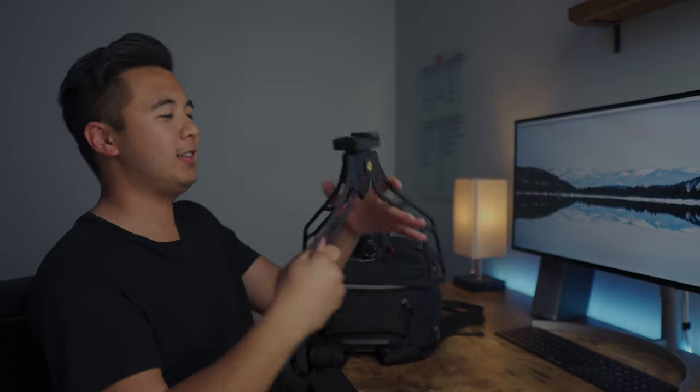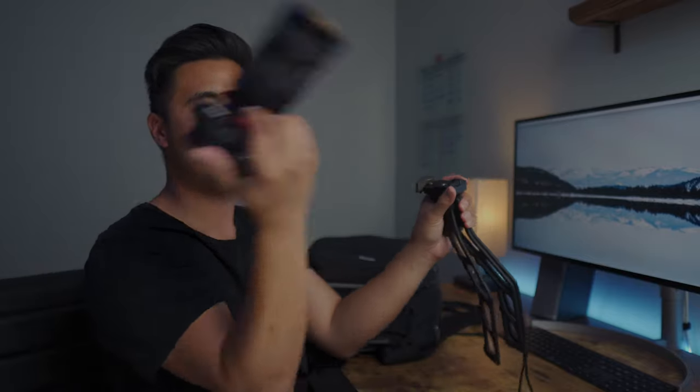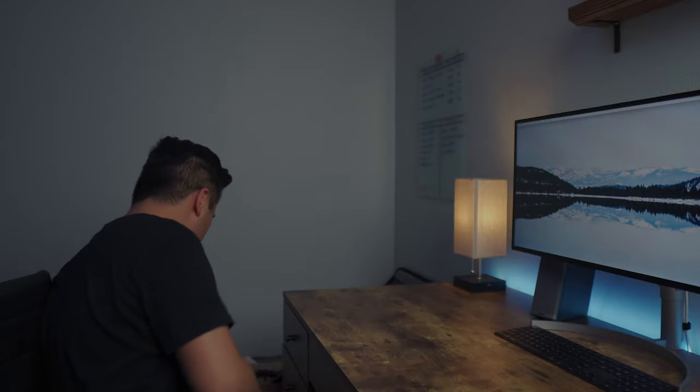Let me show you — you flip it, it opens up like that, and then I can vlog, and then quickly detach. Love that.